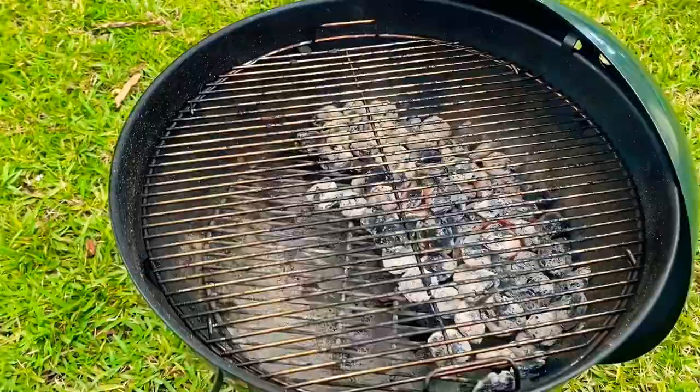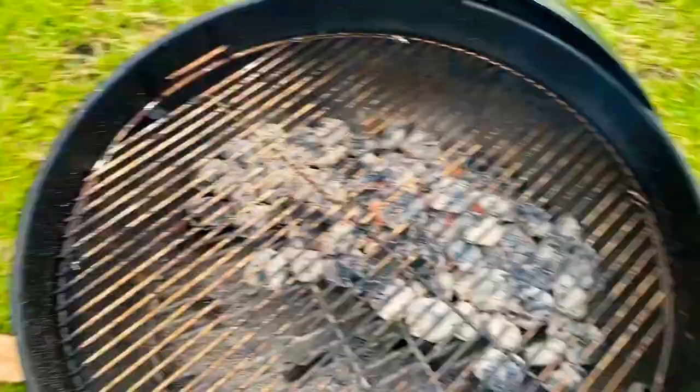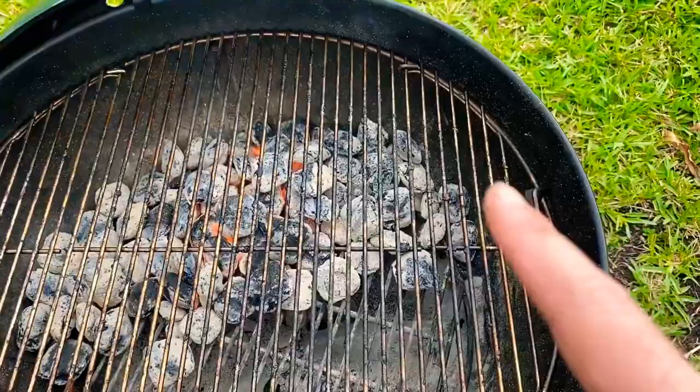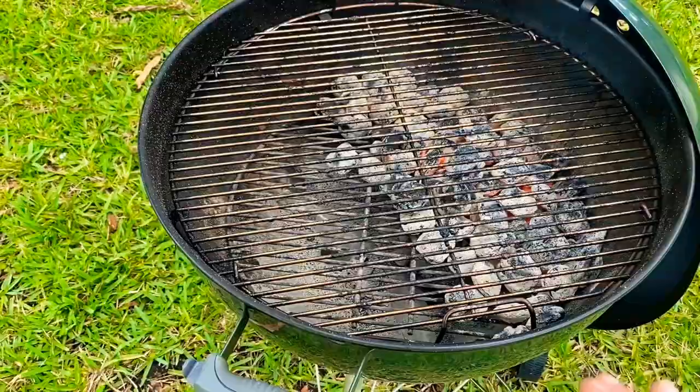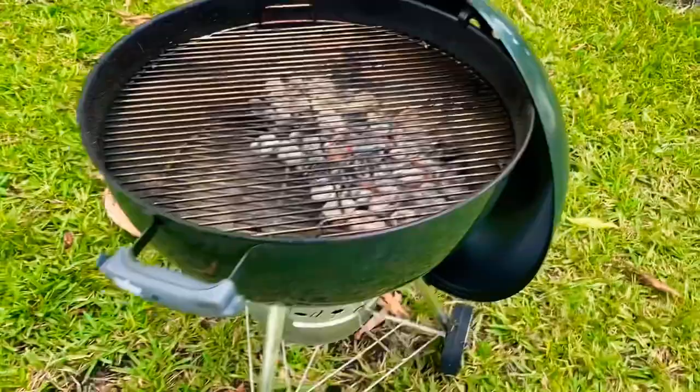Another feature I want to point out: when you look at the grate on the Weber you'll notice that on the left and on the right there are two grate doors, and those doors open upward and allow you to add additional coals if you need to. It's a pretty cool feature that they've added to this series — another must-have item.